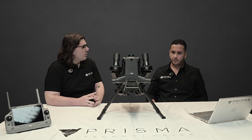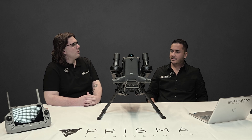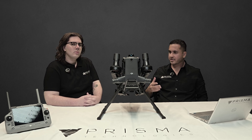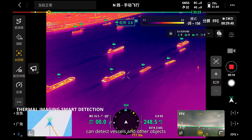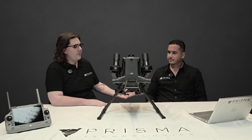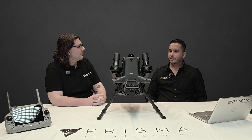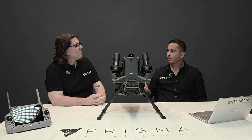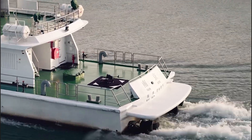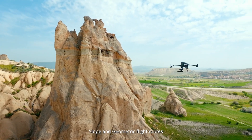I know that with the Matrice 4 series they included some impressive artificial intelligence features — are those found on this model as well? When utilizing the H30 series of cameras, you can count people, vehicles, and vessels. One of the more interesting features with the H30T is that you can use its infrared camera to do the same. The 400 also carries over other smart features such as Flight 2, Point of Interest, Observe View, Smart Track, and AI Spot Check. The M400 supports ship-based takeoff and auto-landing. There are also new flight route modes in DJI Pilot 2, including slope and geometric route and smart 3D capture with the Zenmuse P1.